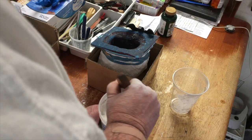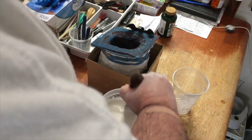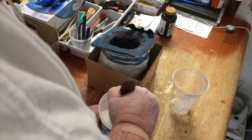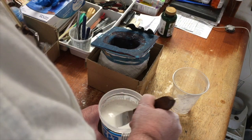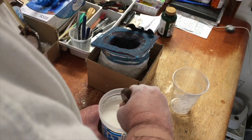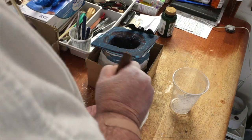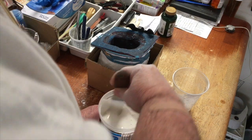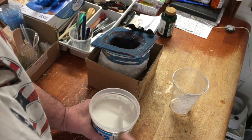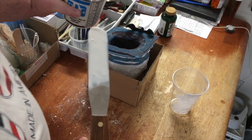Pretty well dissolved when you do it this way. Demold time is about one to three hours, but I like to go overnight with this. Working time is about 15 minutes for plaster of Paris. Pretty nice creamy consistency — we got there. Now we're going to pour it into the mold.